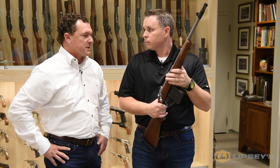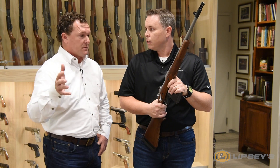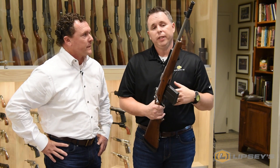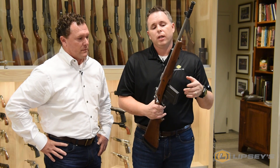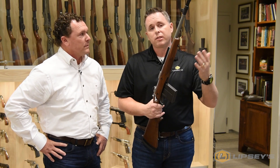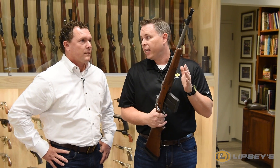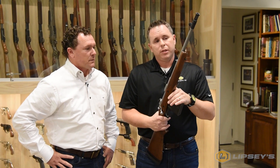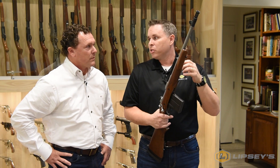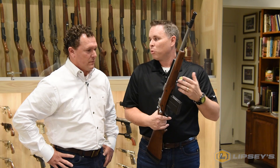The .308 is a big game caliber and a lot of people do a lot of hunting with it. It's probably one of the most popular cartridges in the United States. The trajectory is very similar to a .30-06 — ballistically they're almost identical. As long as you pair the actual bullet to the game, you can hunt anything in North America with this. The 16-inch barrel does have a little less velocity, but with today's optics you can get dials cut to the exact load you're using, so it's really not a big deal anymore.